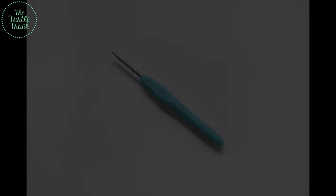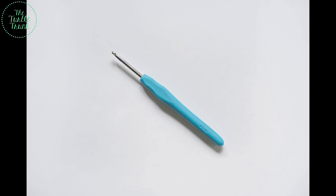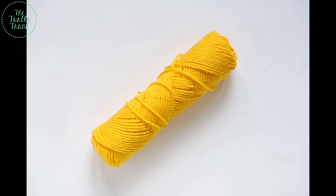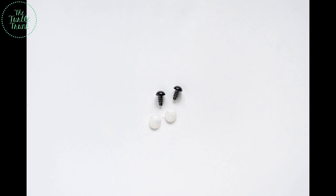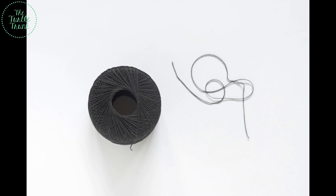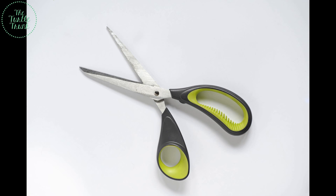For today's tutorial you will need a 4 millimeter or G hook, yellow medium weight yarn, polyester fiberfill, two 8 millimeter safety eyes, black embroidery or crochet thread, a yarn needle, a stitch marker, and a pair of scissors.